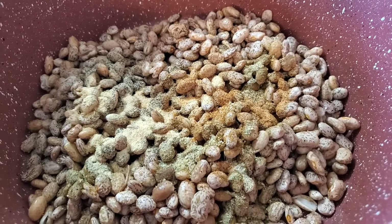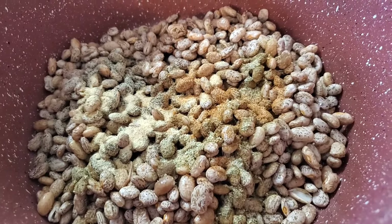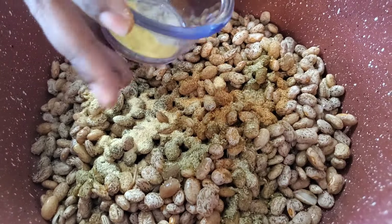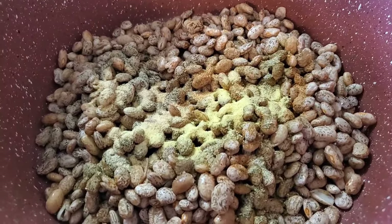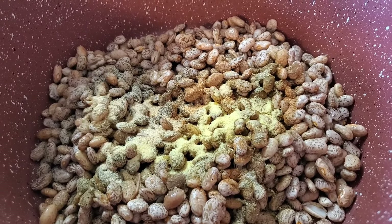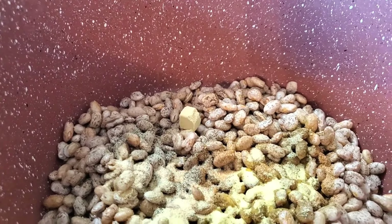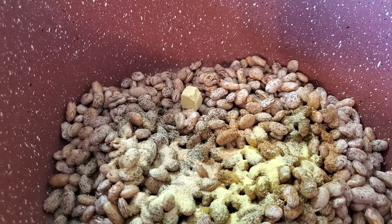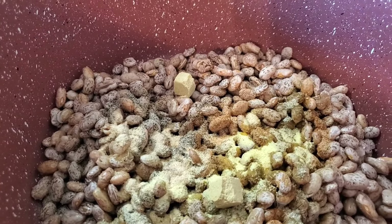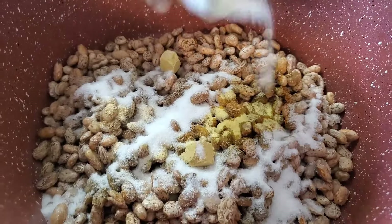I'm gonna have all the seasons listed in the description. This is a half a teaspoon of adobo. I'll put everything in the description so you can go step by step. We're also gonna put two cubes of chicken bouillon in there, and two tablespoons of sugar. Down here in the South we do that, but it's listed in the description if you want to adjust.